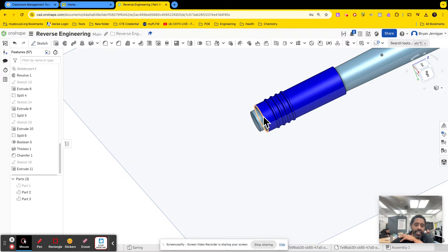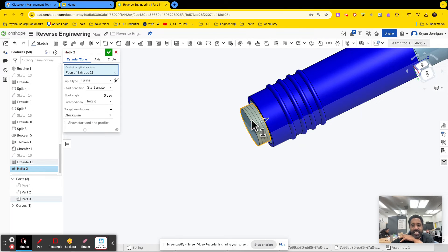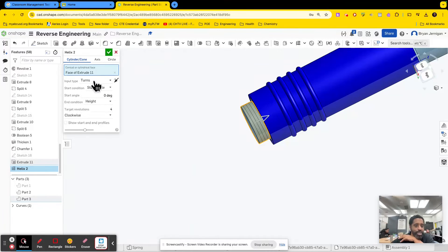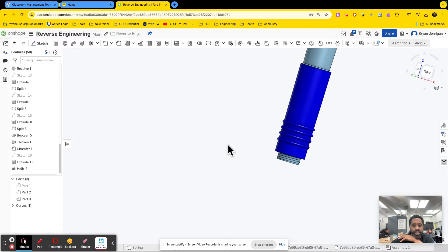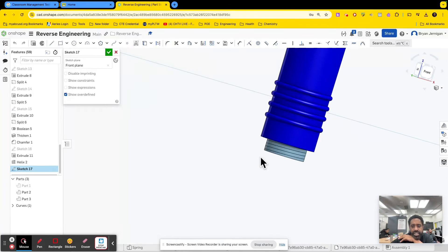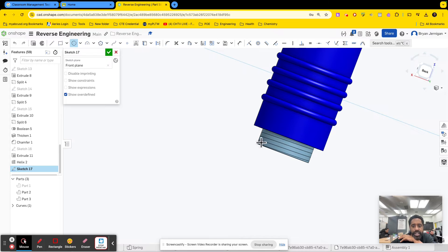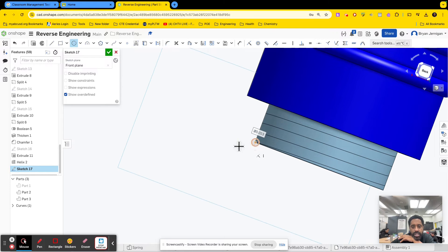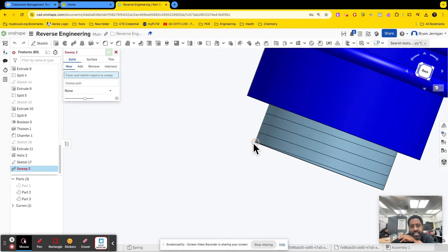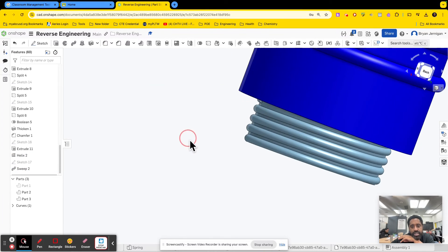Now you want to know how to add the threading. To add threading, you go to the helix tool and click on any cylinder, and it will add the helix. You're not done though — you have to sweep a shape along the helix. I'm going to create a sketch on the surface, and use the endpoint of the helix. I'll create a small circle there, finish the sketch, and then sweep this circle along the helix path. It's going to be added to the part.